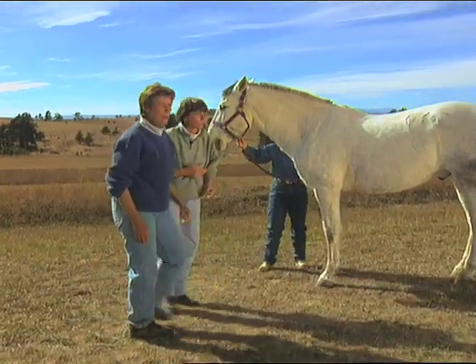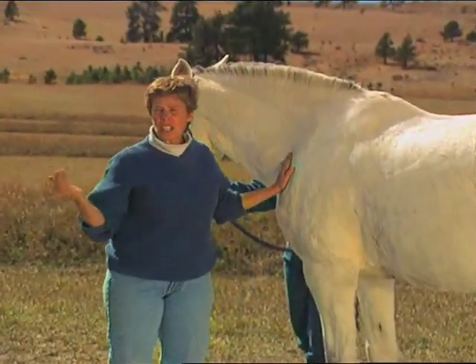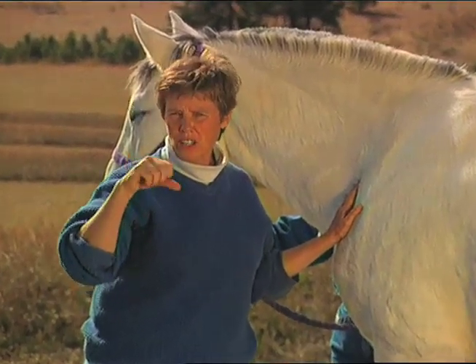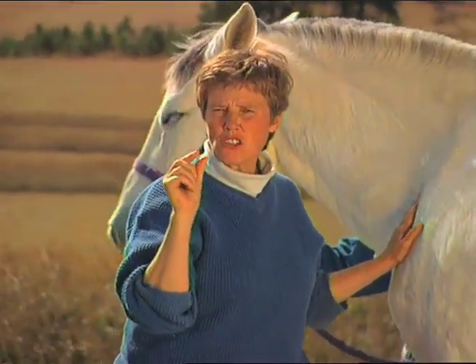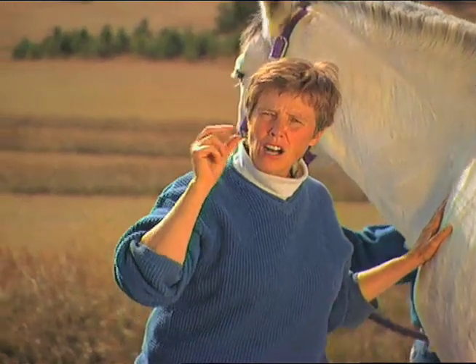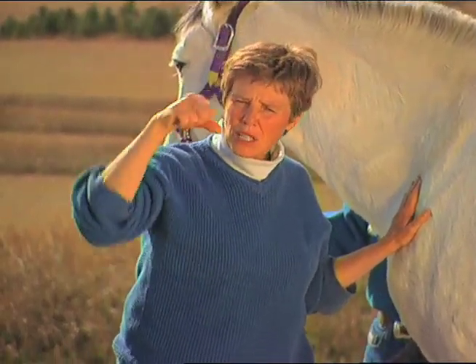Now the point work, which is really the central theme of doing acupressure on an animal. The point work is actually working each individual point, and you're looking for certain things: areas that are really warm, areas that are cold, areas that are hard, or areas that are mushy — where you just start sinking in and it feels like you're going into a bottomless pit. The point work brings an initial focus to the animal, and it begins opening up the energy flow, either opening points where the energy is blocked or bringing focus to a point where there is no energy.